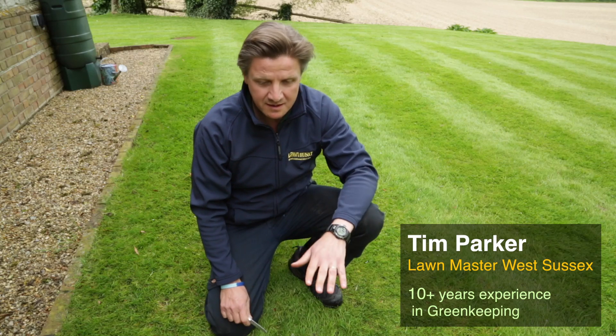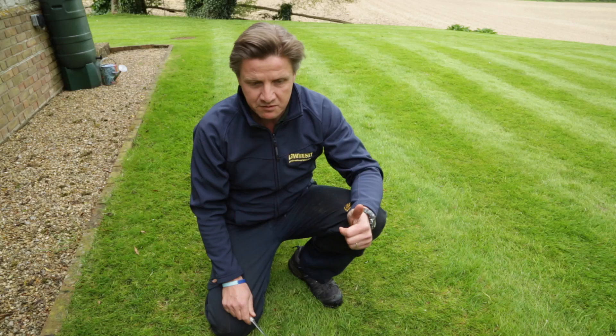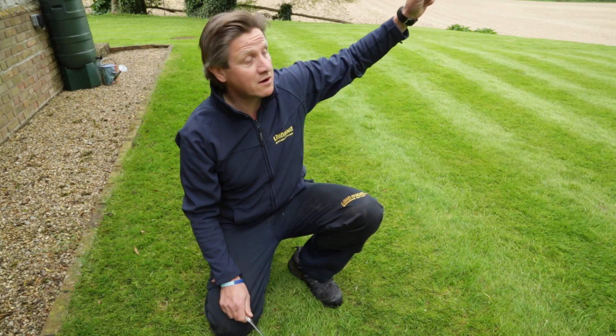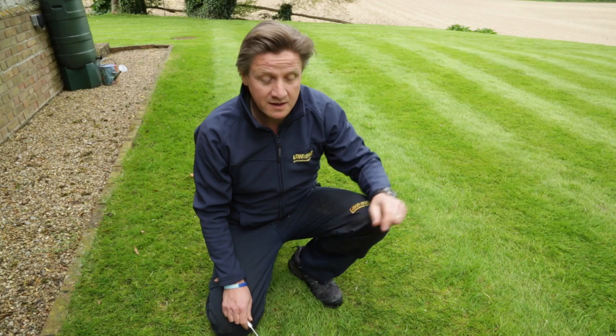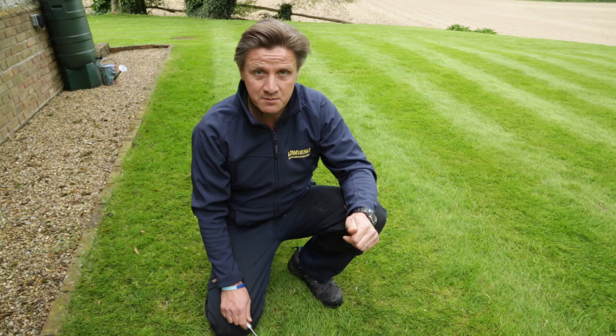One of the problems we've got here with this grass is essentially a slight weakening of the sward, and that can mean a few things. One thing I suspect with this lawn, given the fact that I've got about half a dozen starlings watching me in the tree and there are also pecking marks around the lawn, is that perhaps this lawn has got a grub issue.